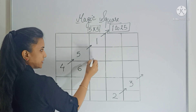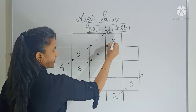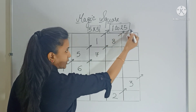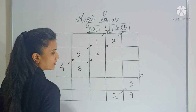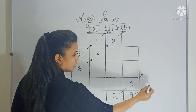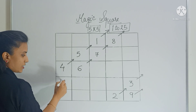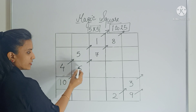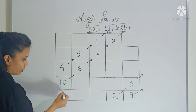Now move diagonally — 7 goes here. Again move diagonally — 8 here. Again move diagonally — there is no box but you have a column, so fill the last box of that column. Now move diagonally — there is no box but you have a row, so fill the last box of that row. Now move diagonally — this box is already filled, so come back and fill the box which is below it.